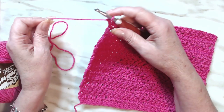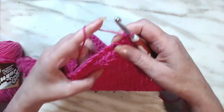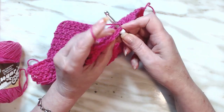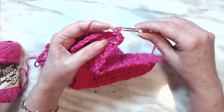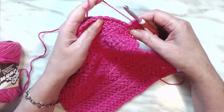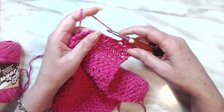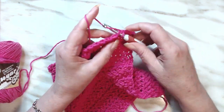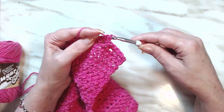On this last row, all I'm going to do is chain one, turn, and do a single crochet all the way across. Now, if you were selling these at a craft fair you might want to do a nice little pretty border around it to get a little extra money out of your sale, but you can just do a basic washcloth like I'm doing.